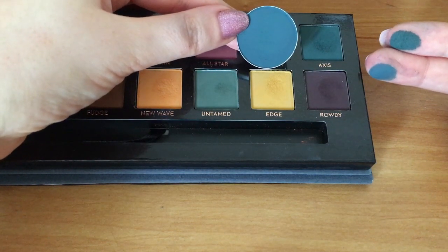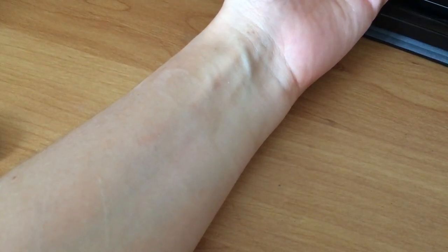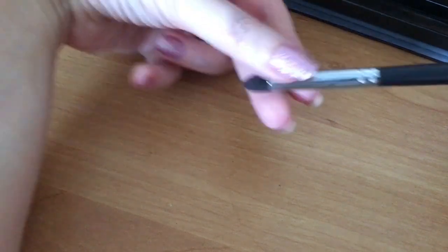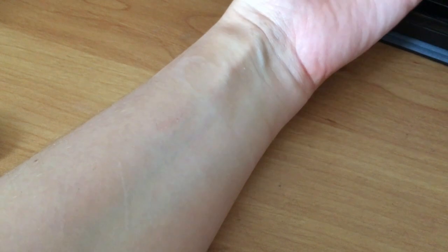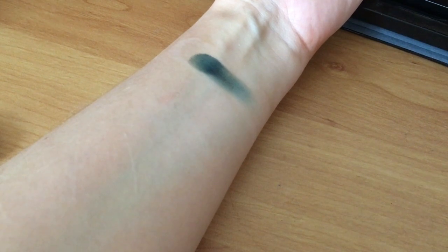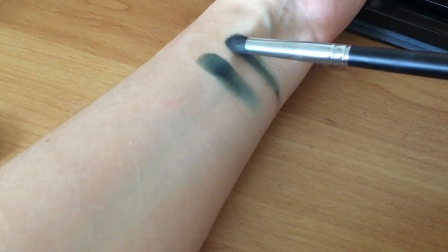I'm going to do two swatches on my arms and then blend them out with brushes so you can see the difference in blendability. I'm using the Morphe M169 brush, which is synthetic haired with a nice blendable tip. The first colour I'm taking is Axis — I'm patting my finger in and doing a one-swipe swatch. Then going in very softly with the brush, that is the colour payout you get — it's beautiful.